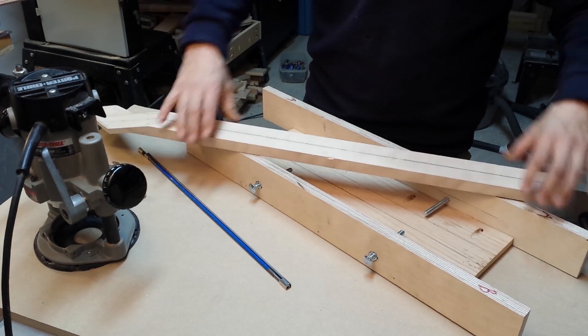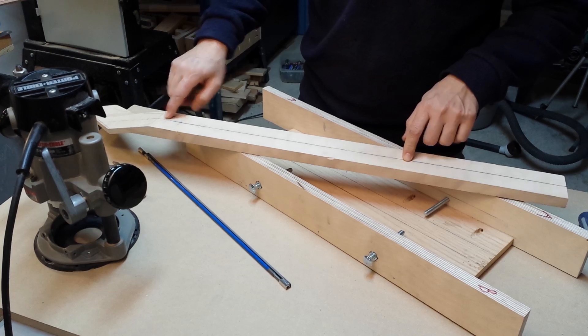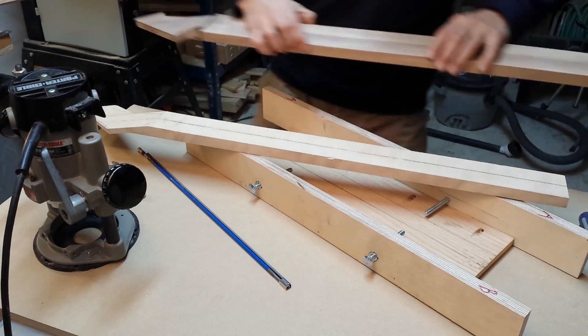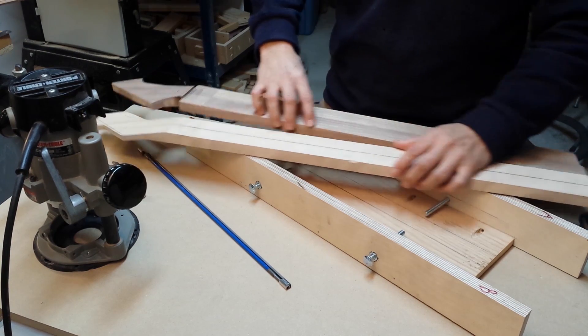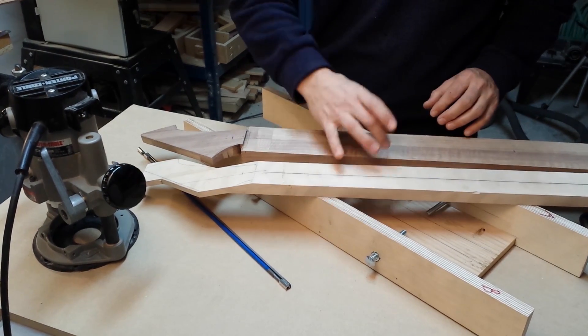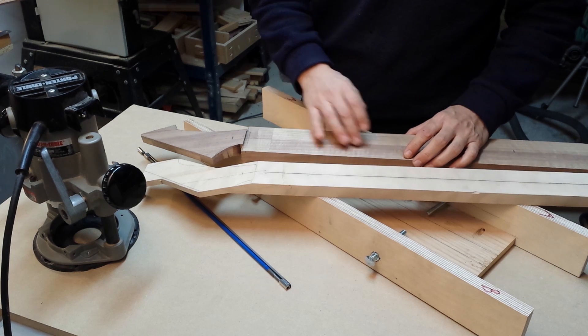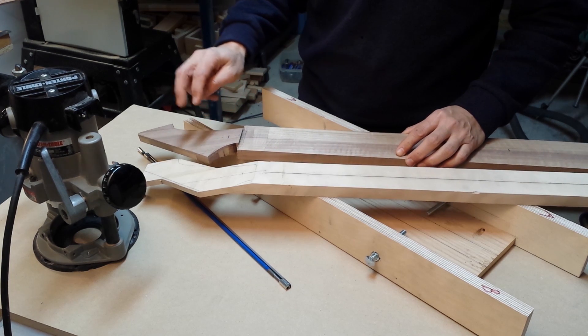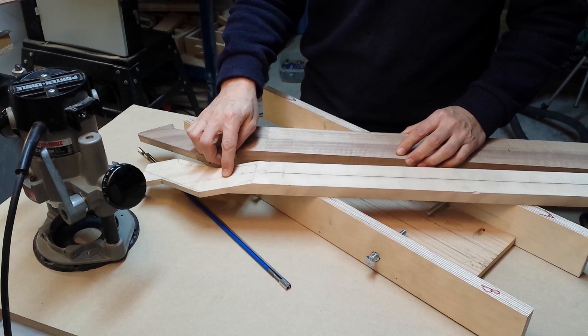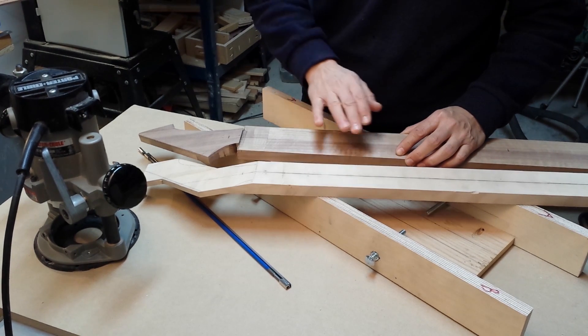I will be carving the truss rod channel on this neck, and I will also be doing it on this neck. The difference between these two — first, the width is different, but also importantly, this one has a headstock veneer while this one doesn't. And that will make a difference in how I use this jig.